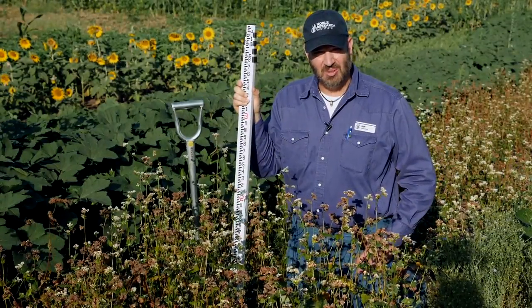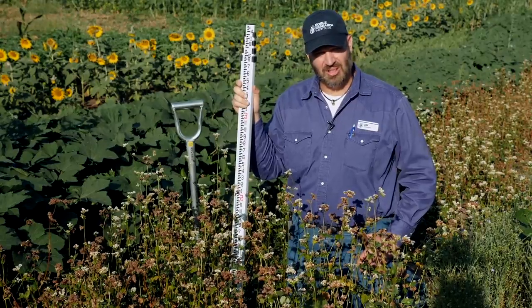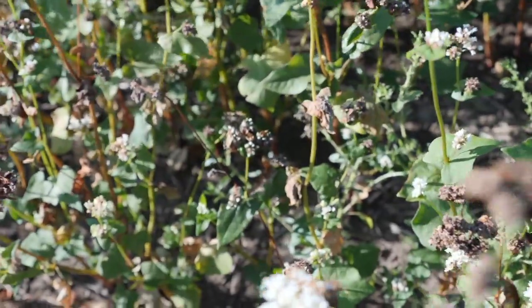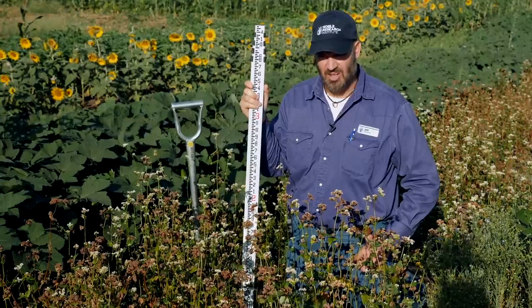Here we are in the Noble Research Institute cover crop plots in Ardmore, Oklahoma. These were no-till drilled into a heavy clay soil on May 15th. Our weather during that time has been a little bit drier than normal and our temperatures have been about average for this season.